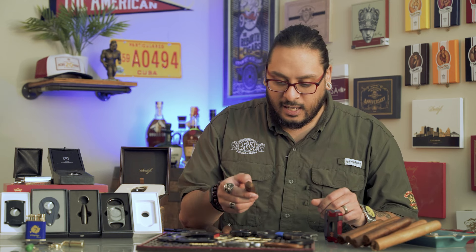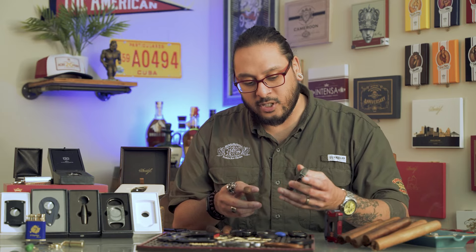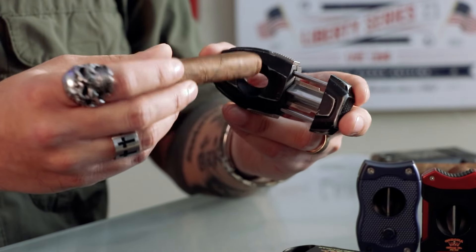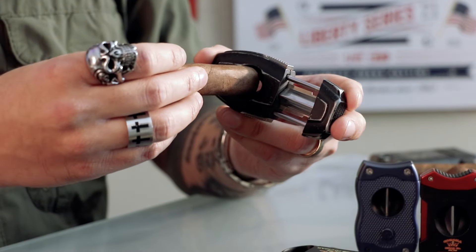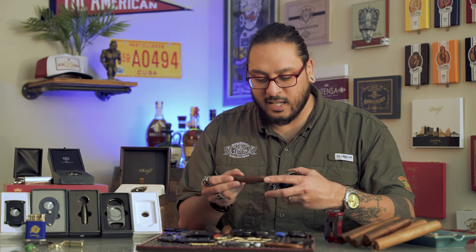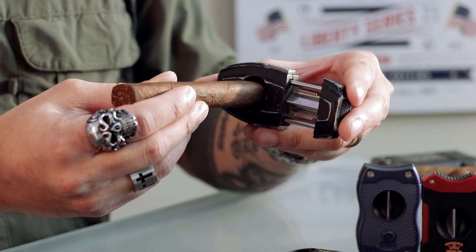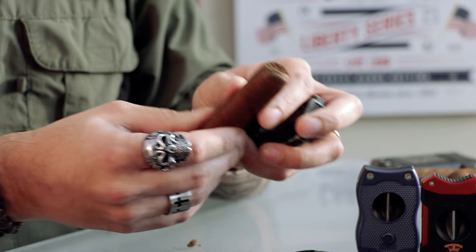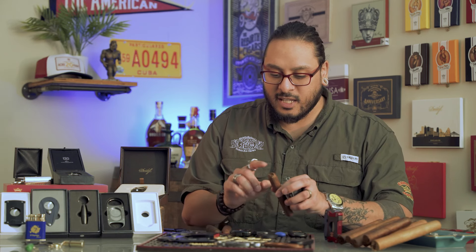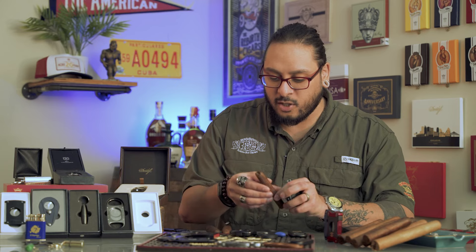Let's go ahead and use this on a box press cigar. Much like with your straight cutter, you're going to extend the blade. You can place the cigar in whichever orientation works best — along one section or more horizontally along the cap. Place that into the deep V cutter, squeeze down in a swift motion, and you've got a wedge cut out of the top of that cigar. I like that because it maintains some of that shoulder on a box press cigar and doesn't allow it to start coming undone while still funneling the draw.